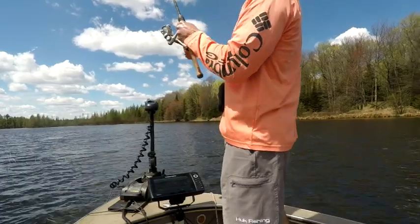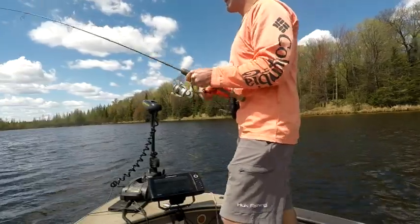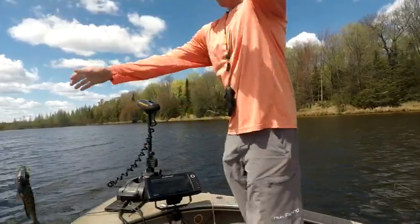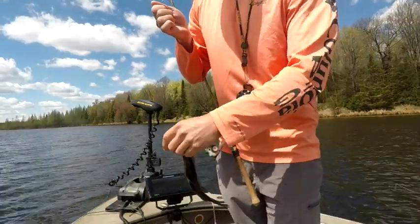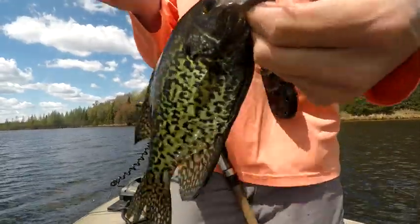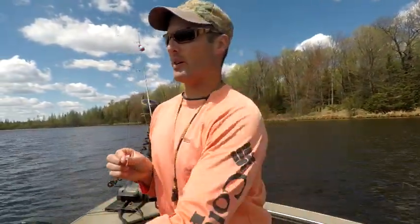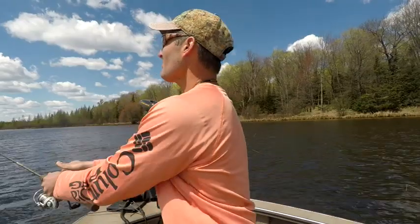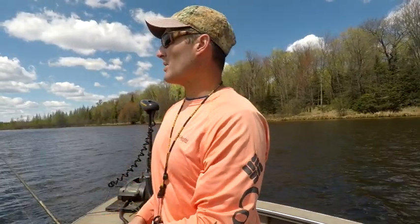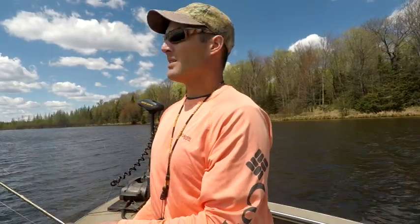There he is guys — oh yeah! Look at that guy! Smacked that little one-inch Gulp Minnow. I'll be linking in the description of this video all the gear I'm using today — the rods, what I've been using, what my dad's been using. I'll just put it all in the description, so if you want to check that out, you definitely can.